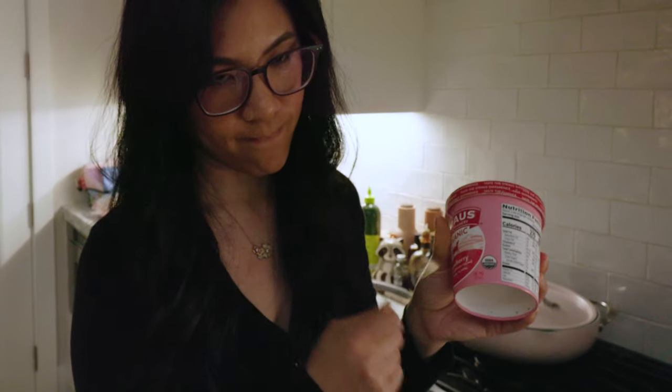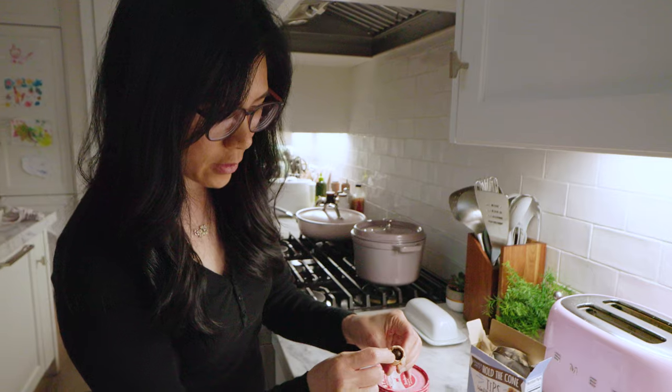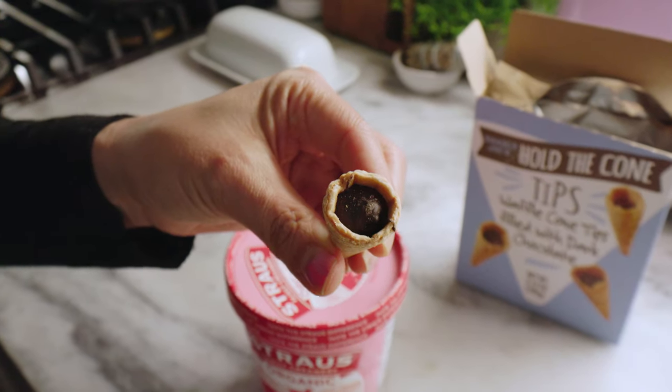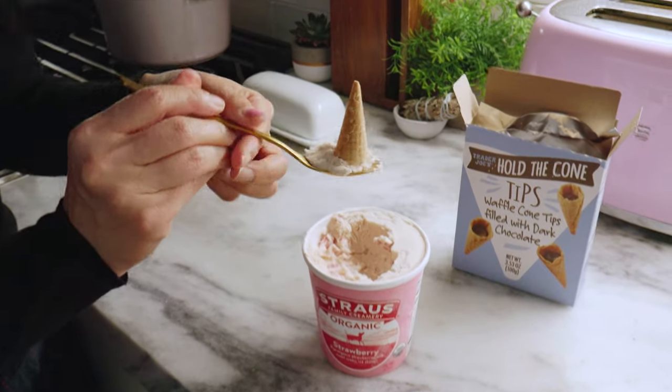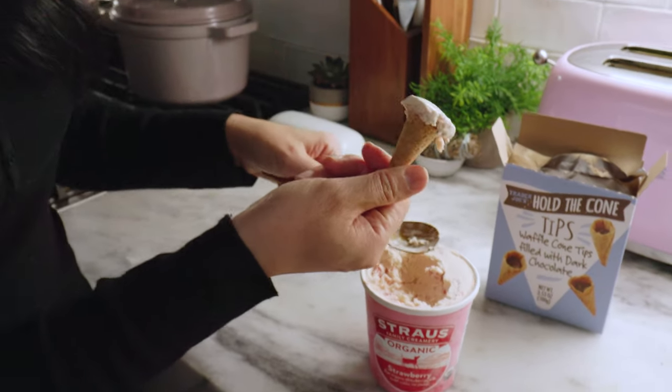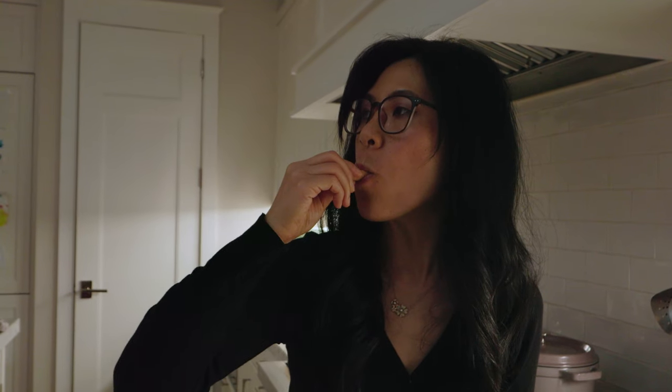The kids are finally down. You know what time it is. I found these hold-the-cone tips, but filled to the brim with chocolate. That leaves very little room for ice cream. This is going to be my treat. Satisfies the sweet tooth. I hope these meals inspire you guys to try. I ate pretty clean and healthy today.